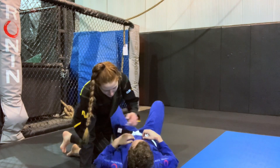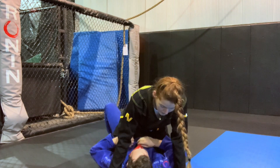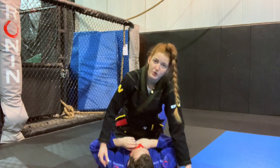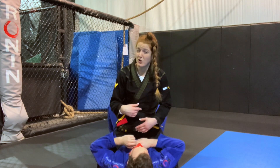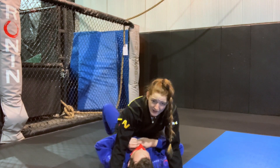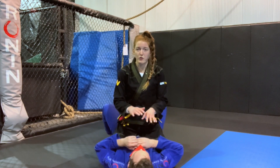So we're in mount. Just some mount basics: there's a low mount with your knees a little bit more by the ribs and your feet by the heels, and then there's a high mount with your knees under the armpits and your feet by the hips. This specific choke you kind of need to be in a lower mount. Push your hips back, walk your feet back, and you want your hips to be set more on the hips so you have more area to work with for the neck.